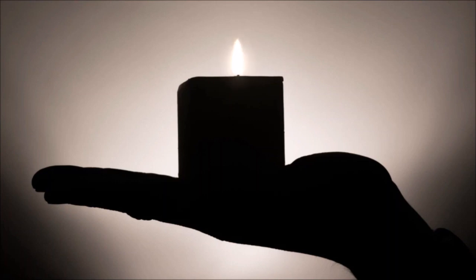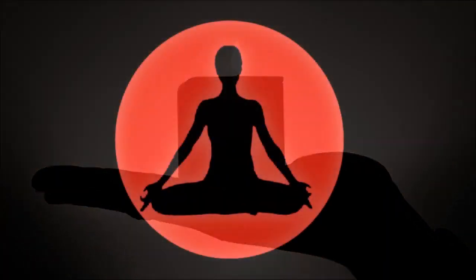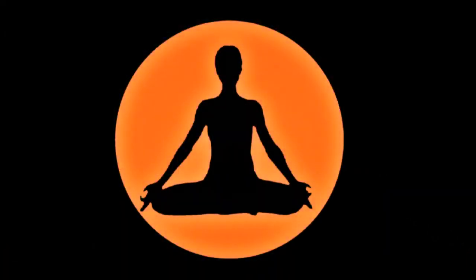Now up to the head, feeling the jaw and the mouth, the cheeks and the nose, the eyes and the forehead. Now moving to the sides of the head, noticing your ears, and now to the top of the head. From here, expand your awareness and open up to the entire body.